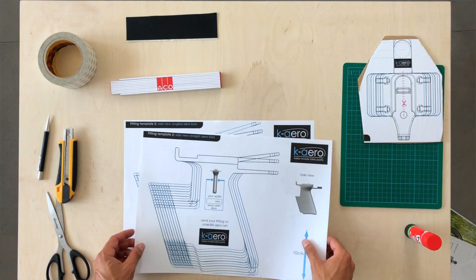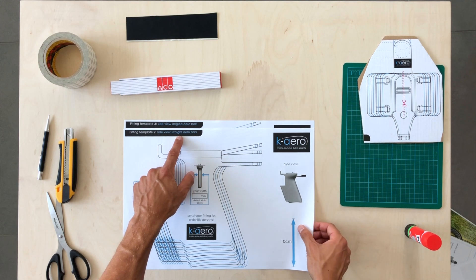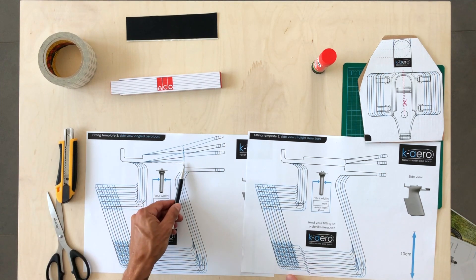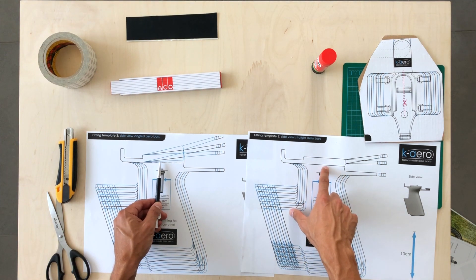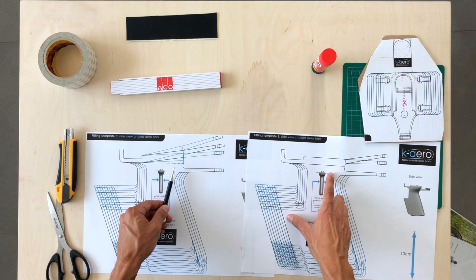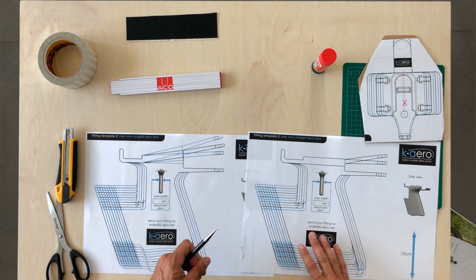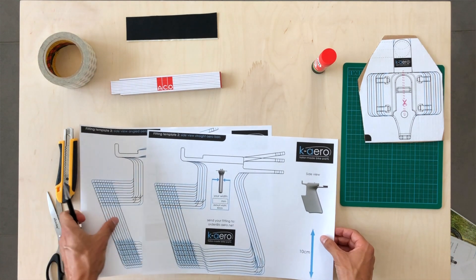The side view consists of two different templates. This one is the straight aero bars template, and template 3 is for the angled aero bars. The difference between both is the dotted line — this dotted line is the reference line for the straight aero bars, and in the case of the angled aero bars we use the dotted lines as a reference to measure the angle of your individual aero bars. In this case we will do the fitting on the straight aero bars because my bike has straight aero bars.